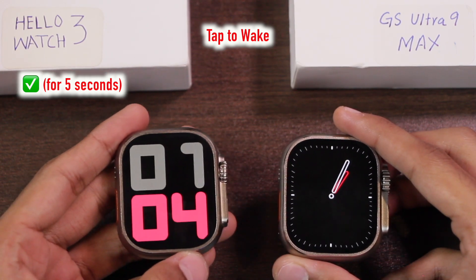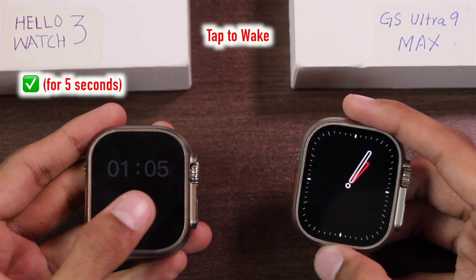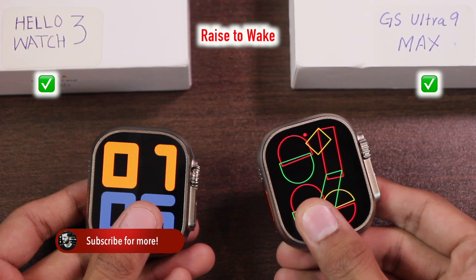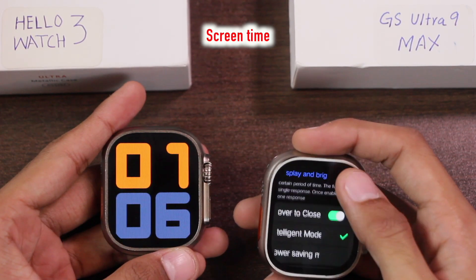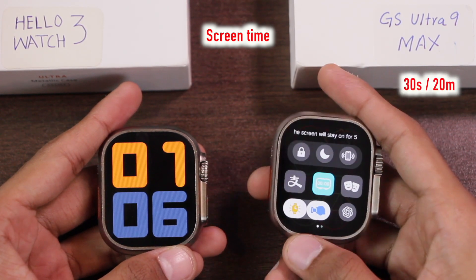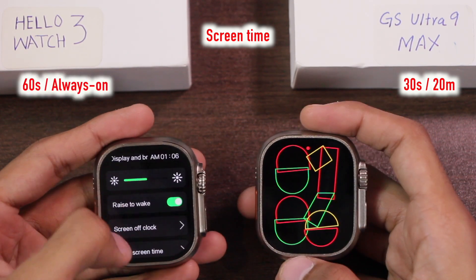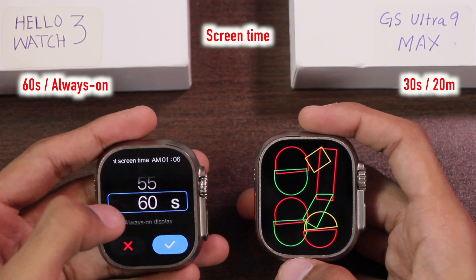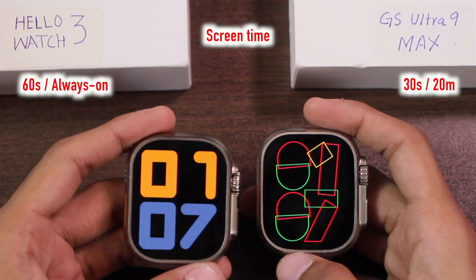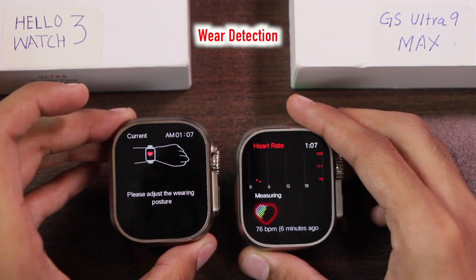The Hello Watch 3 has a tap-to-wake option, but it only works for 5 seconds after the display turns off. Both smartwatches also have palm gesture and raise-to-wake options. For normal screen-on time, the GS Ultra 9 Max has a 30-second option, but using the always-bright option from the control center the display can stay on for up to 20 minutes. The Hello Watch 3 has a 60-second normal screen option, and its always-on display can stay on indefinitely until the battery dies.